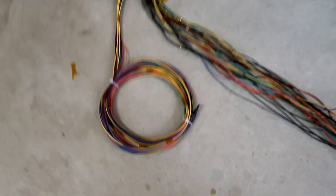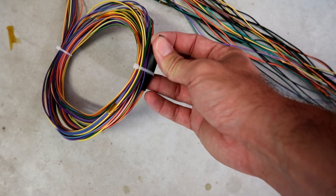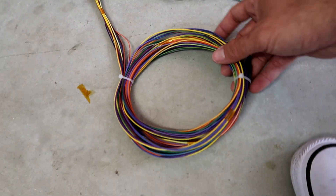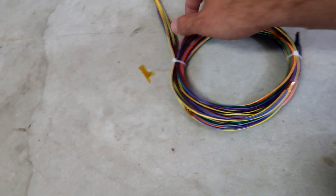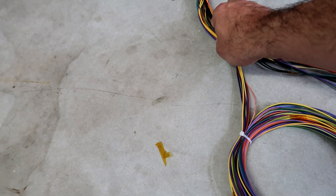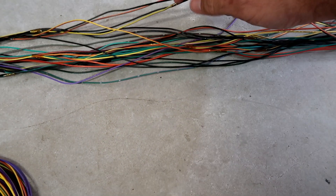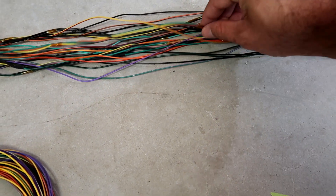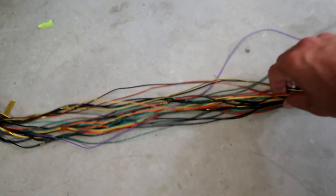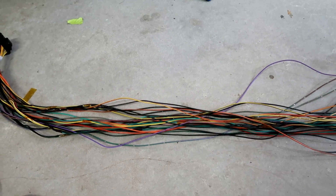Here's where I am so far. This row is capped at the end with heat shrink that has silicone inside, because I may use these in the future and don't want to cut them. The rest are paired in twos and threes and pretty much all labeled at the end. In here I've got the four wheel speed sensors, so I'm going to have to twist those wires now.